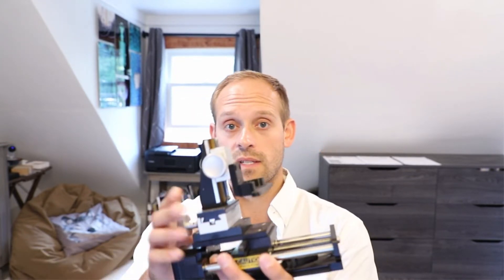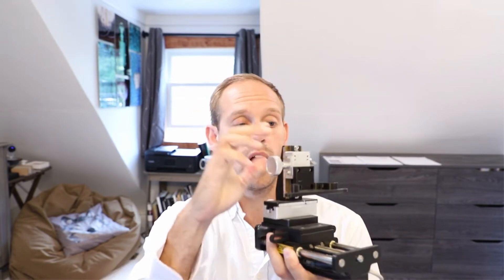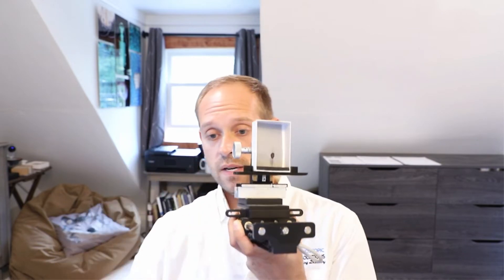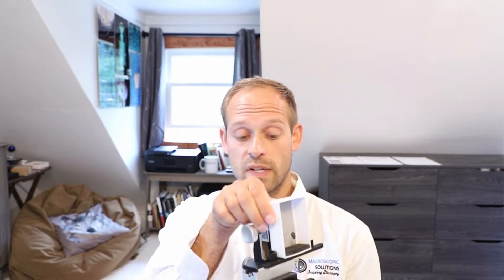A common stage setup allows you to translate your specimen along a Y-axis and along an X-axis relative to the camera. We like to position an insect box on the stage, held tightly with a neutral gray background. This allows us to photograph the specimen in that box very flexibly for focus stacking or 2D imaging. It's a convenient way to mount specimens because you can prepare them in the box prior to placing it on the stage.